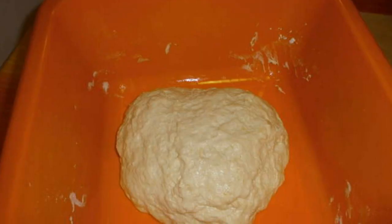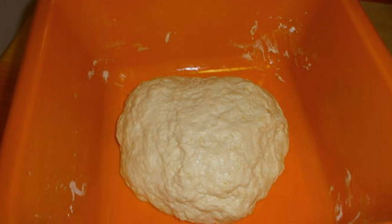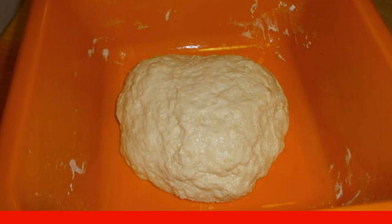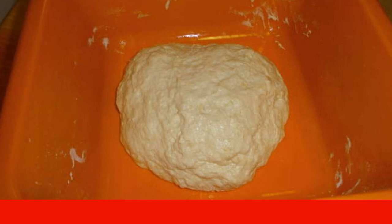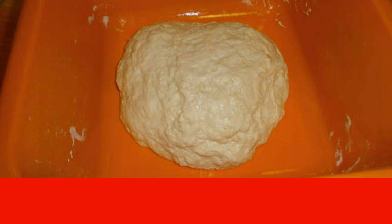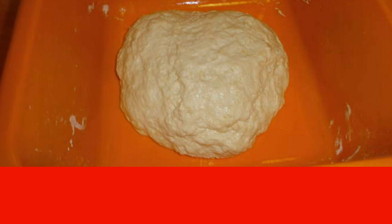Sift the flour and add salt to it. Yeast is mixed with 150 milliliters of warm water at 30 degrees. Fill the flour with a slide, make a recess in the center, pour the water with yeast there, then pour in the rest of the water.